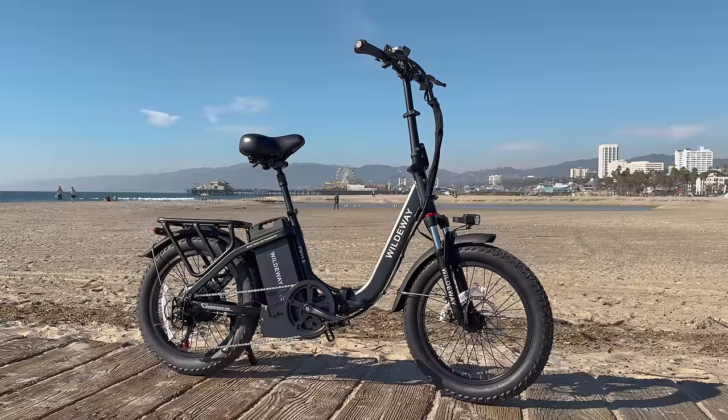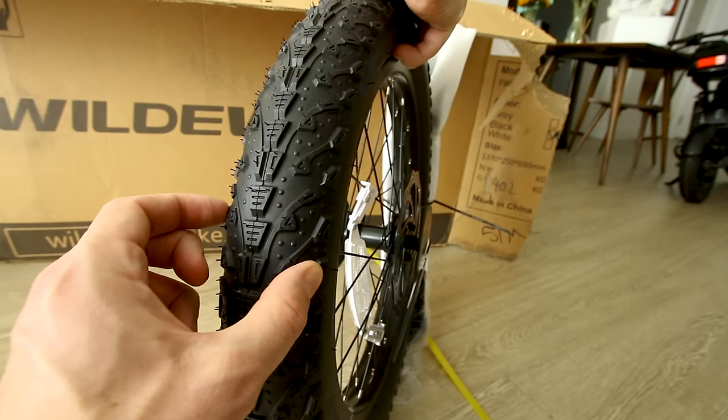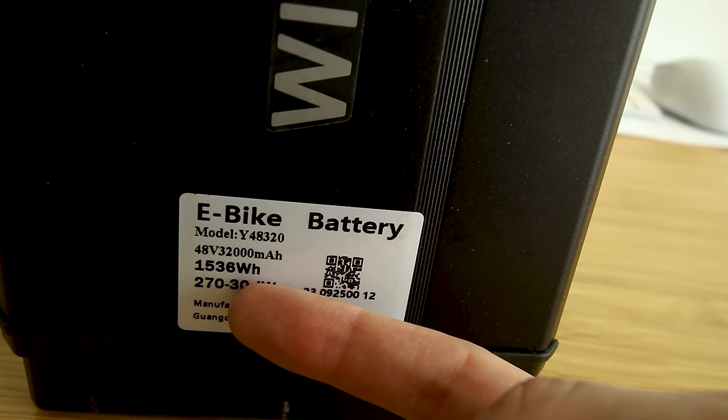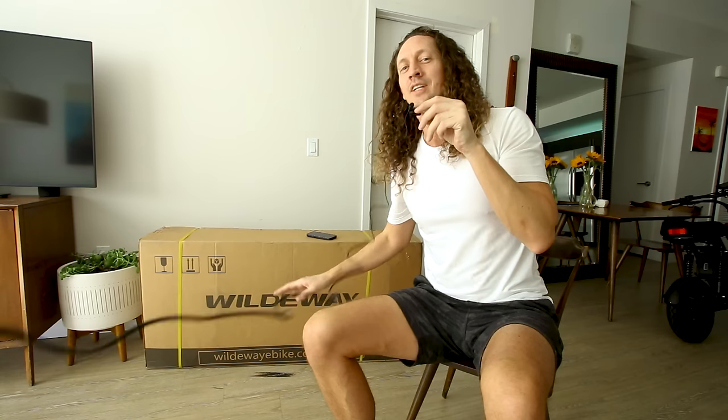Today we're going to review a long-range, budget-friendly electric bike. What makes this e-bike stand out is it's actually pretty practical — it folds, has reasonable 3-inch wide tires, and a massive battery pack: 32 amp hour, 48 volt. MSRP is $1,400, but it's on a significant sale right now in the link below. Check the link to see the current price. For the money, it seems like a pretty sensible option. Let's check it out.